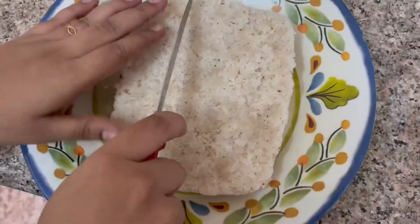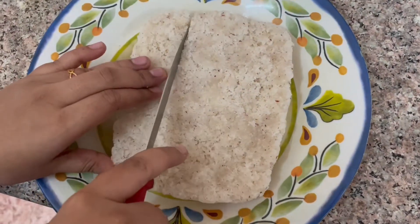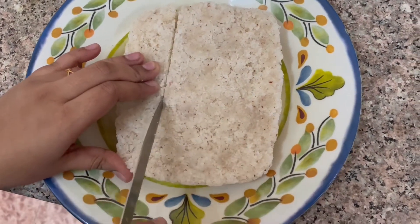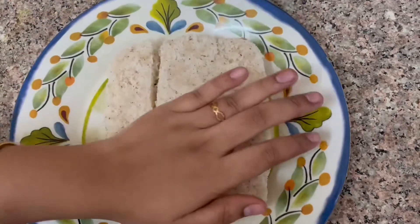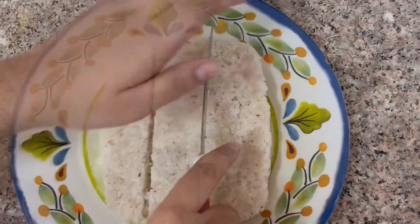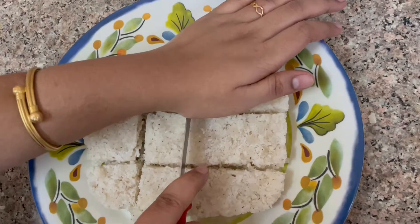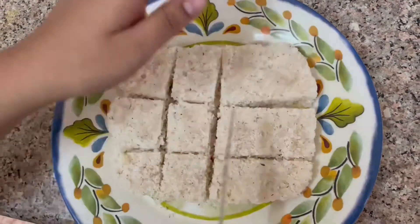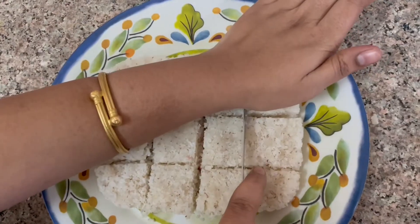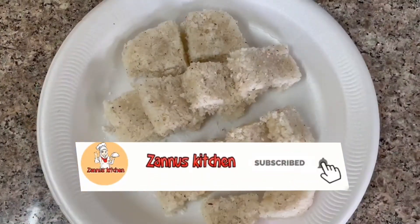This recipe will be cut in shape. This is a simple recipe. If you want to try it, please comment and share this video, subscribe and support the channel.